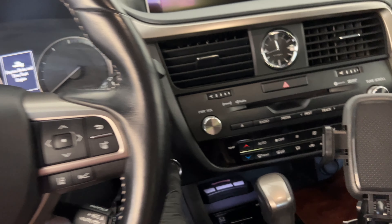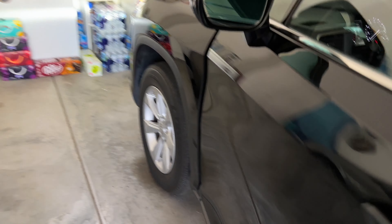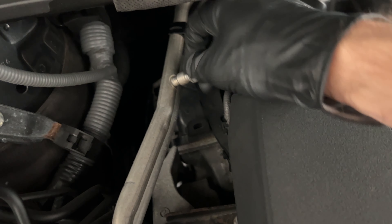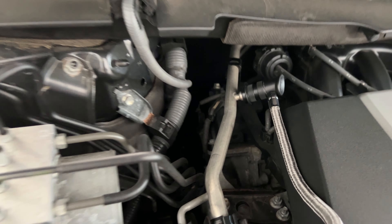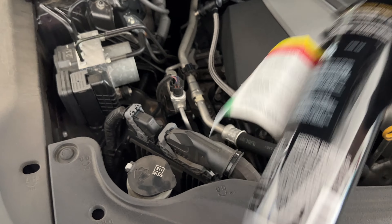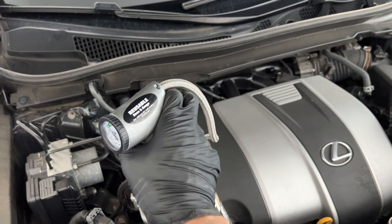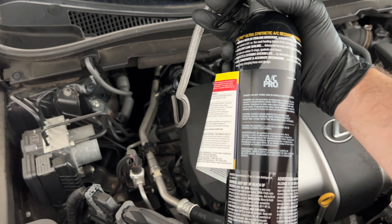First thing you want to do is turn the car on, then turn the air all the way up. Before things get too hot — you've got a high and a low port — you're gonna undo the low. Shake the can up a little bit. You want to hold it upright, pull the trigger, and then turn it sideways and back up every five seconds or so. That's what the instructions say, so that's what I'm gonna do.